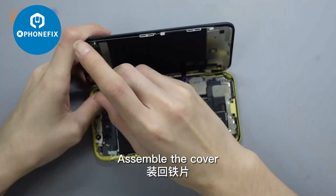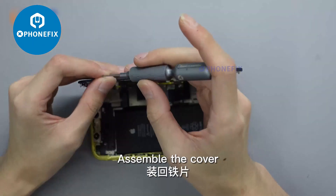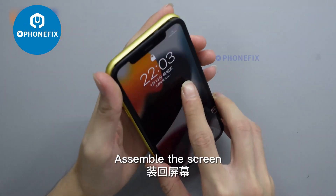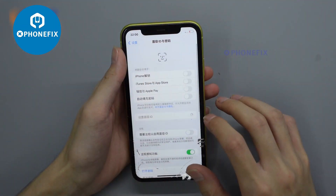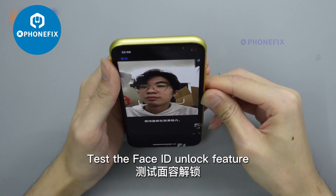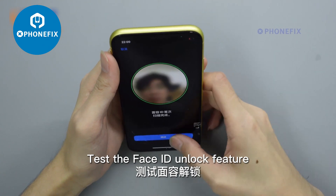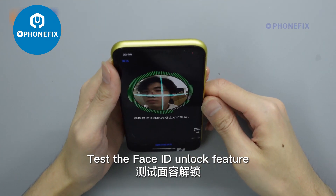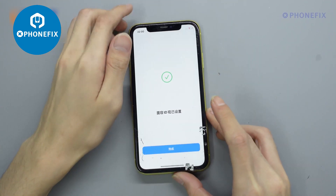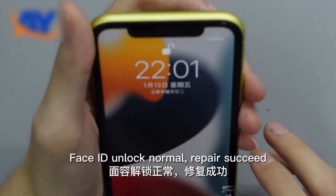Assemble the cover and assemble the screen. Test the Face ID unlock feature. Face ID unlock normal — repair succeeded.